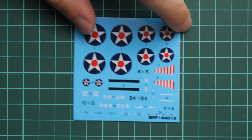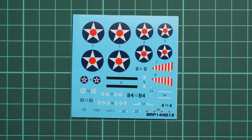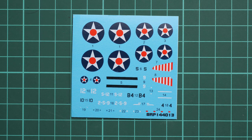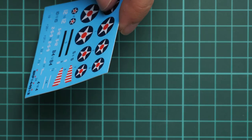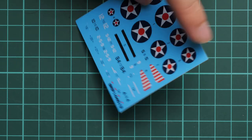Next we have the small decals sheet. The manufacturer supplies all necessary symbols for four marking options, and printing quality seems to be fine — no complaints. Some of these symbols could be replicated with masks if you prefer; for example, the black stripes are just a matter of applying masking tape to certain areas, then airbrushing with black for a more natural finish. I'm not sure if it's that crucial in a small scale, but some modelers do it, and they can work with it here as well. We also have small stencils which will be almost invisible on such a small scale model, and there aren't that many of them — so don't be lazy, apply them all. The model will only benefit from that.